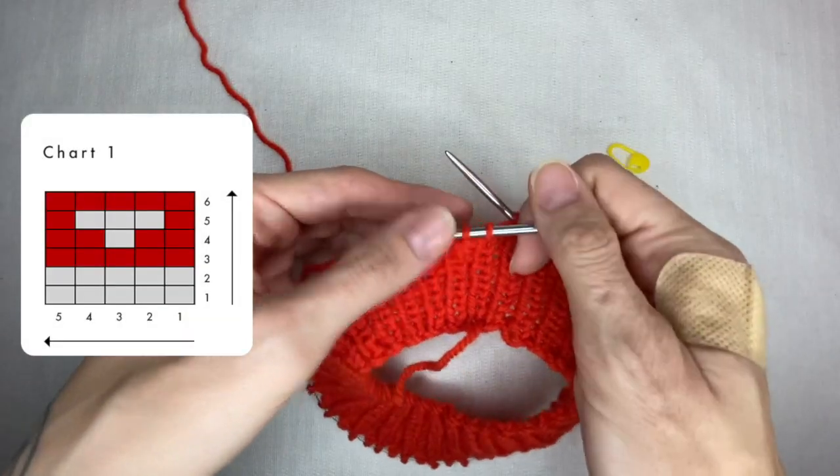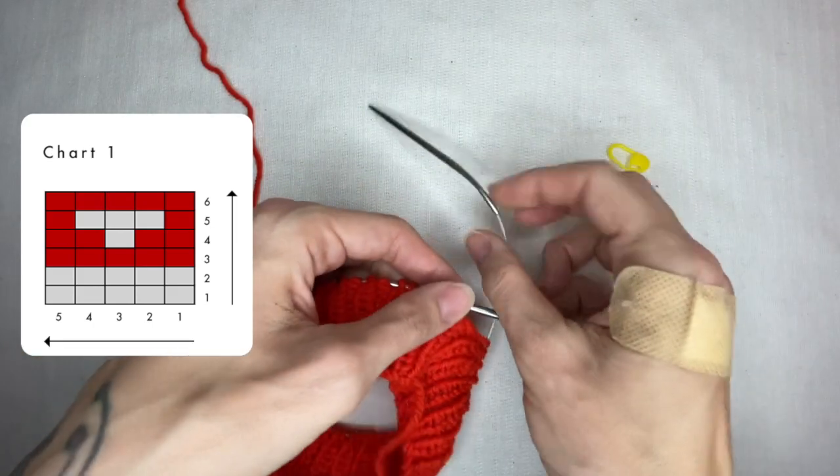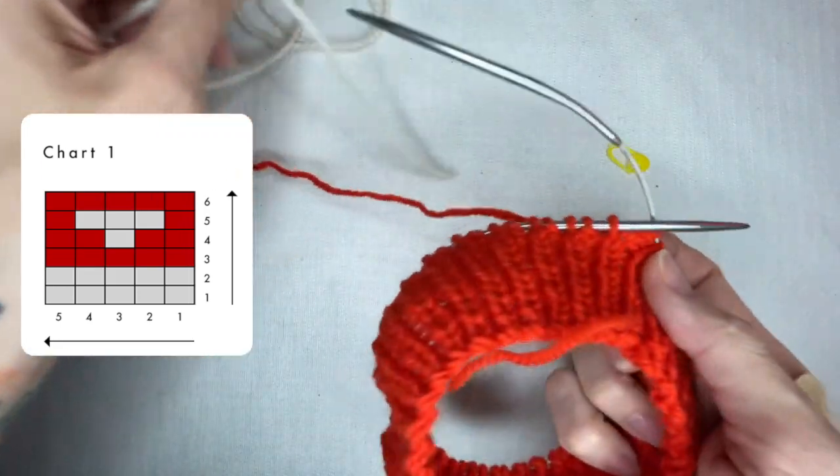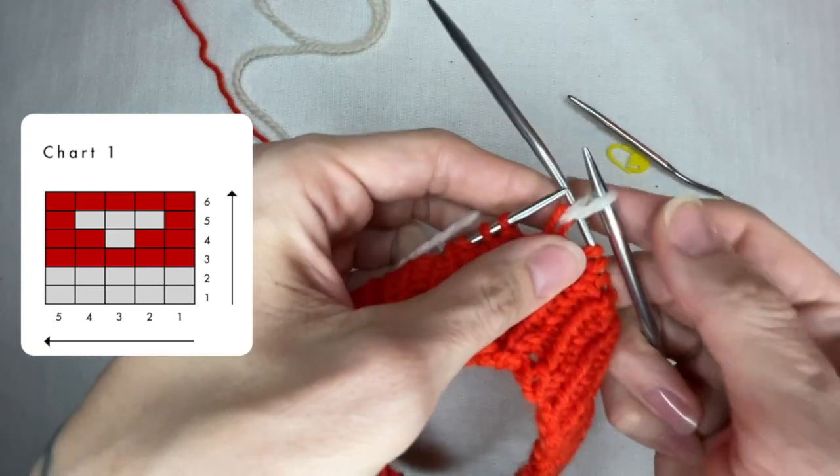Now I am back to chart 1. Here you can see the repeating pattern which I read right to left, bottom up, according to the written numbers. I start from row 1 which is just plain white. In this row, if necessary, I also do the increases or decreases we were just talking about.